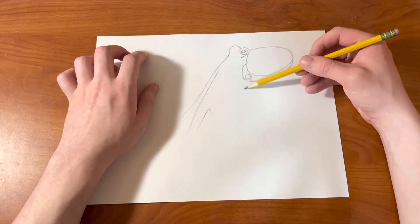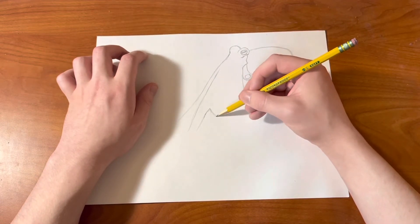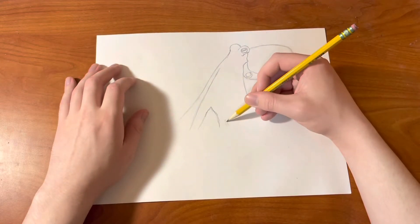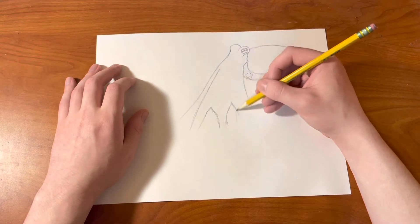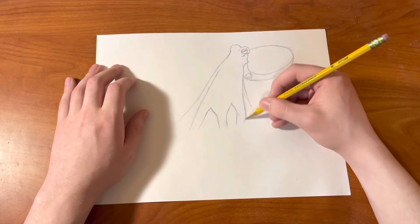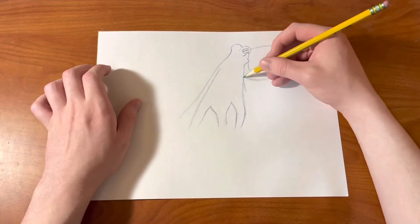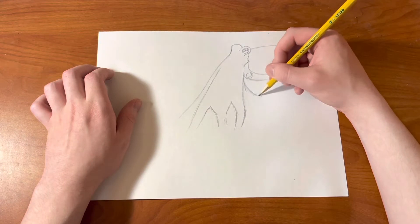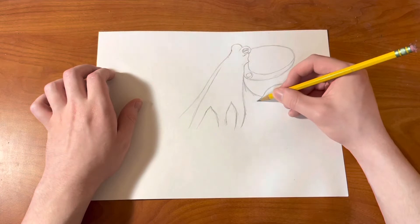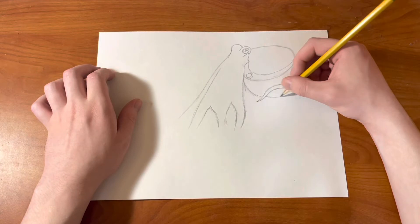Draw lightly because I just made another mistake there. You're going to have a line that comes down like that, and there's going to be a curve right there, because we are making the start of the tentacles of the octopus. They're going to come down like that, and then on this side right here I'm going to make a curve there. This gets a little complicated right here, so pause the video if you need to.